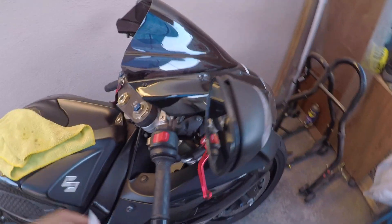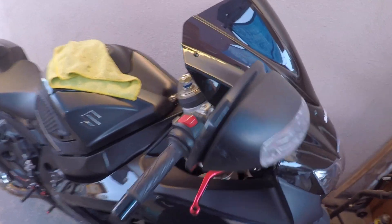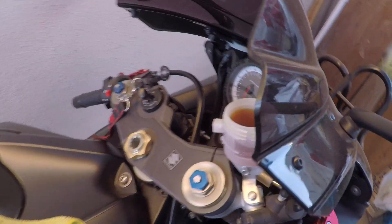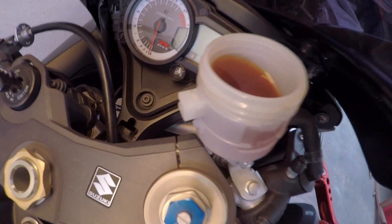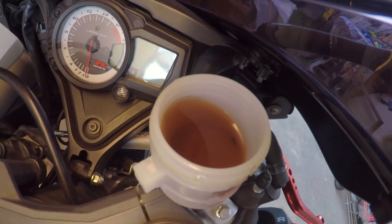This is an '08 Gixxer. When I bought it, I'm sure they haven't done the brake fluid maintenance on it. It looks like it's two-for-one, so I'm gonna go ahead and do it today.